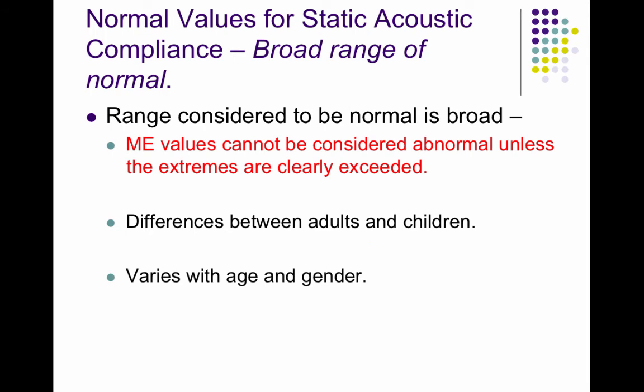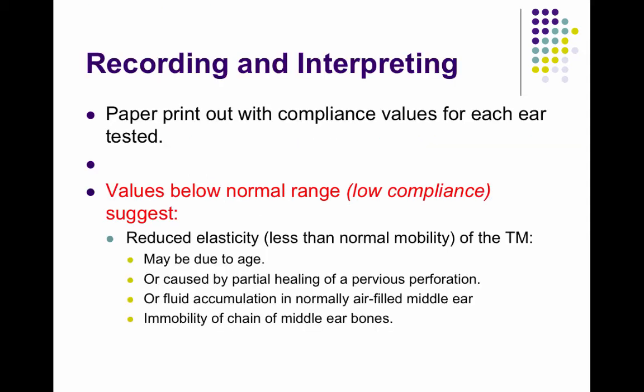The normal values for static acoustic compliance are rather broad. You need to know the middle-ear values because the extremes are clearer than the normal values — there's more of a wide range. There are differences in adults and children, and differences with age and gender.